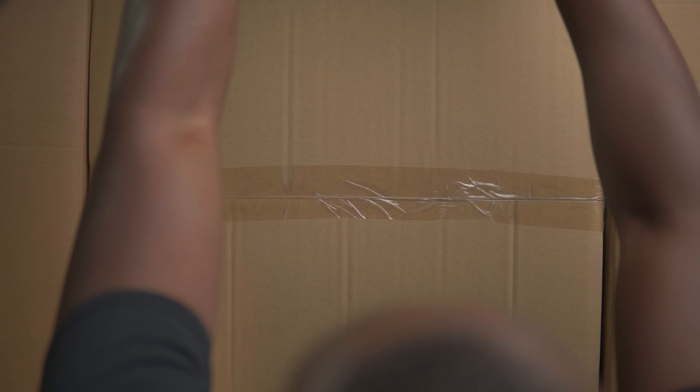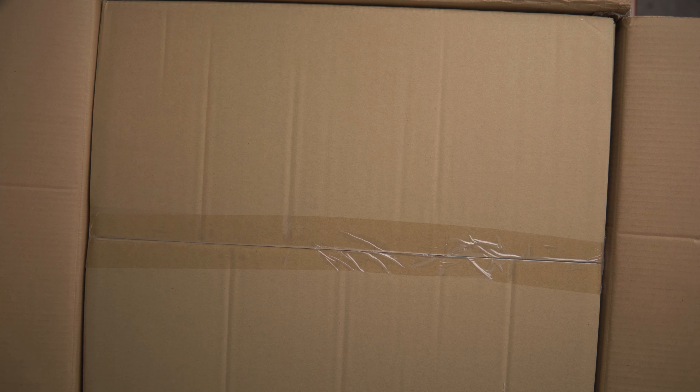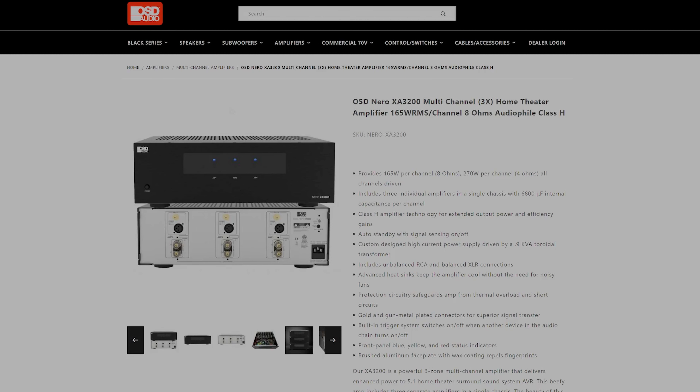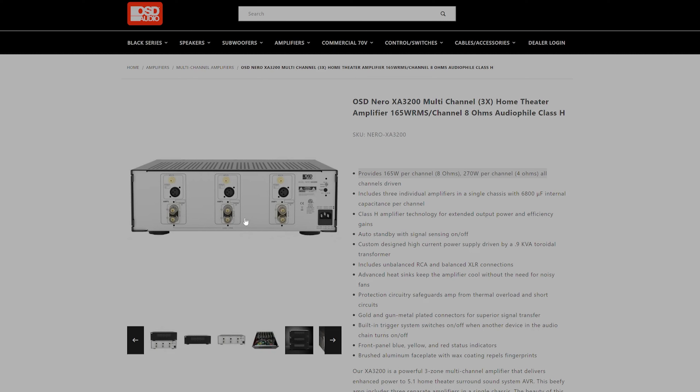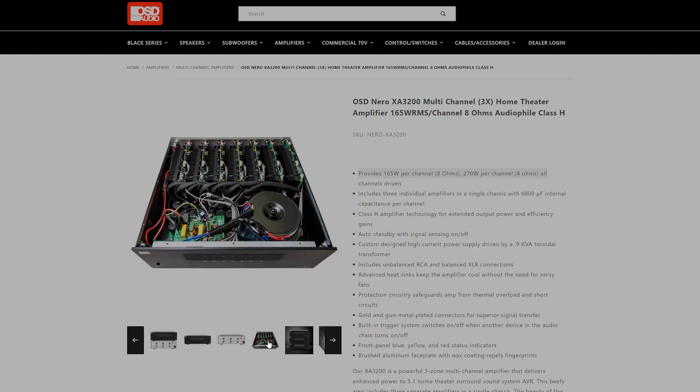The OSD Nero XA3200 multi-channel is the three-channel home theater amplifier that I will be unboxing today. These are rated to provide 165 watts per channel at eight ohms and 270 watts per channel at four ohms, all channels driven. The amplifier includes three individual amplifiers in the chassis and also includes unbalanced RCA and balanced XLR connections.